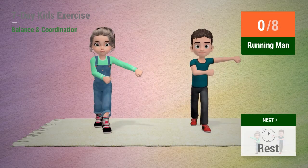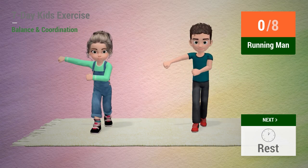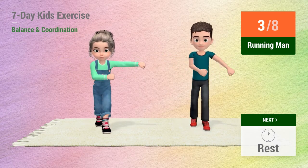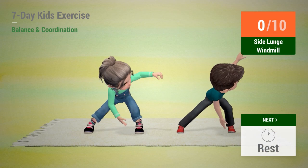Up next, running man. In 5, 4, 3, 2, 1, go! 1, 2, 3, 4, 5, 6, 7, 8, 10. Rest time!